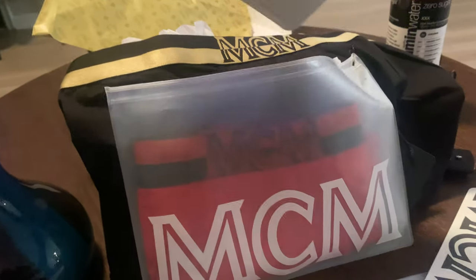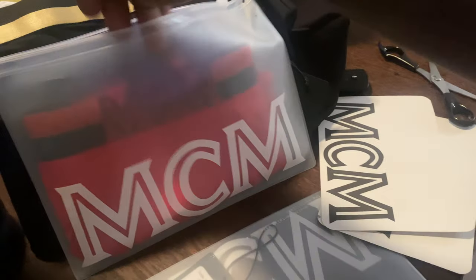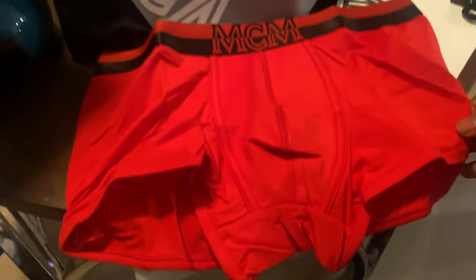They didn't have the blue ones in my size either. Let's take these out. I got them red things — had to get these. I'm gonna wear them with the ice and white jeans I got, get my white and red MCM fit. Throw these on. Oh yeah. These junks feel good, this material is ridiculous.